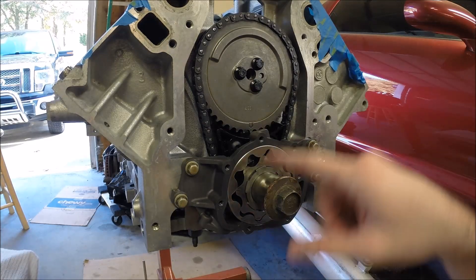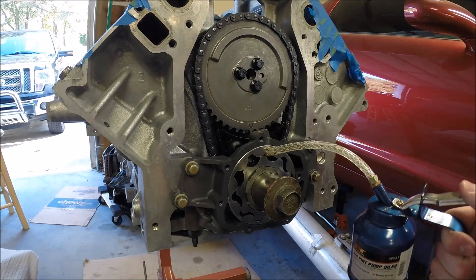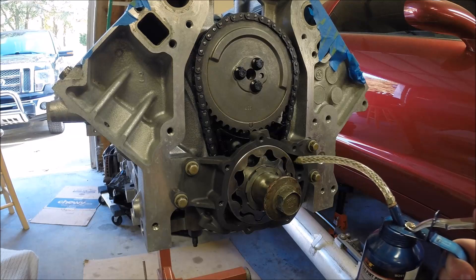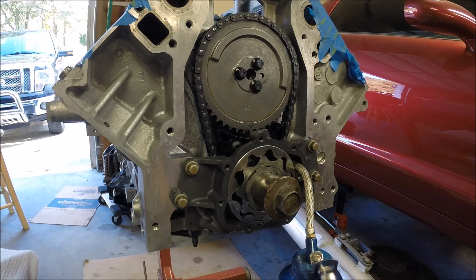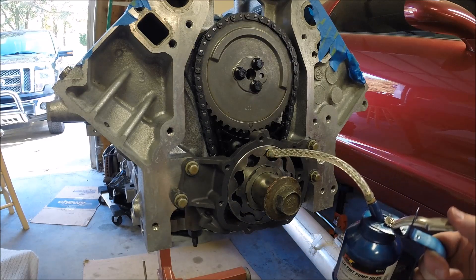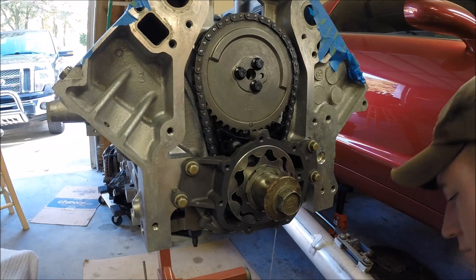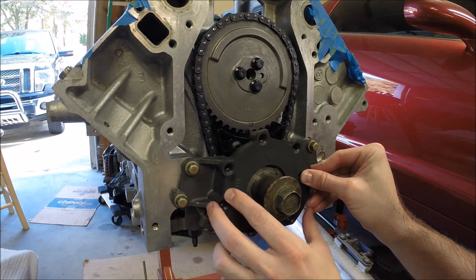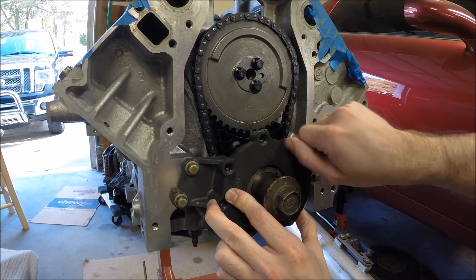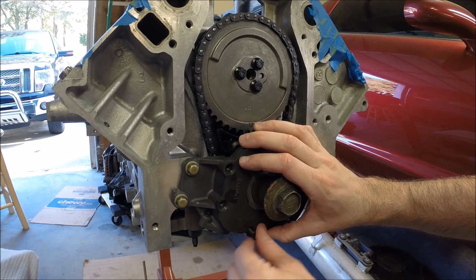So at this point we put all of our shims back out and we're ready to put on the front cover. We're going to pump in a little bit of oil into the front cover oil pump, and then of course do the final install with a little bit of blue Loctite on these as well.